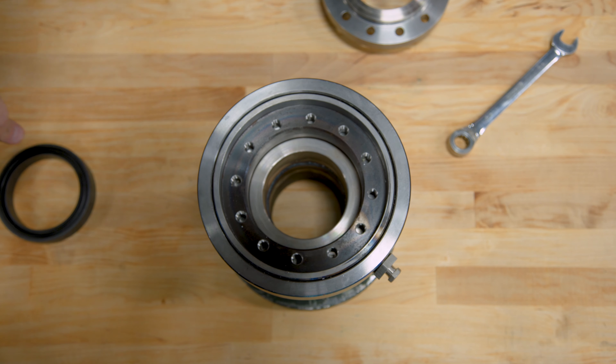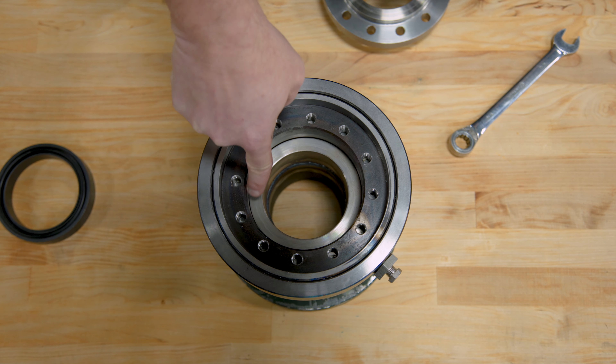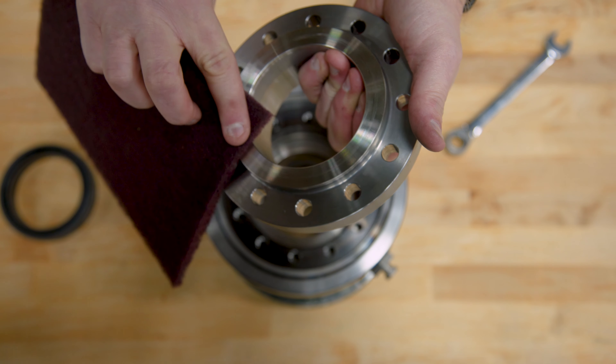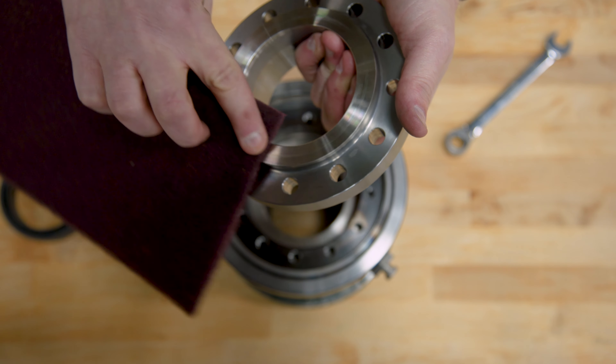After you remove the flanges, inspect the seal faces. If there are scratches or imperfections, use Scotch-Brite in a circular motion to polish them out.